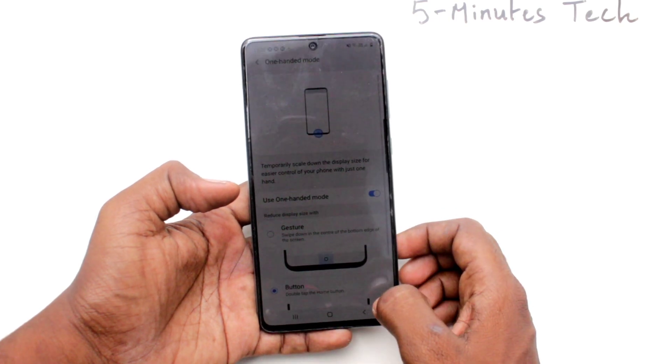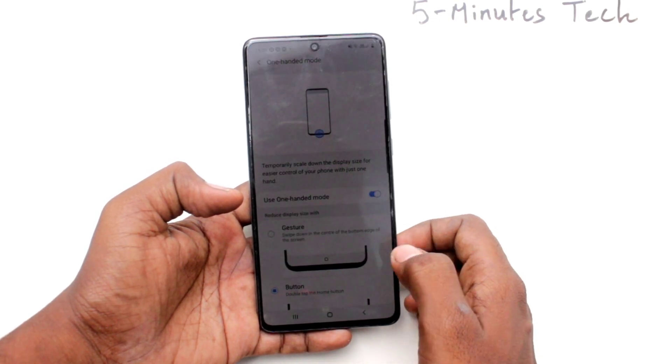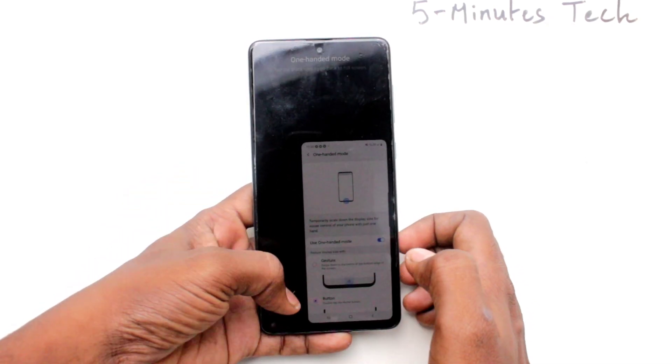If you click on the empty screen, full screen mode will come. The next option — just double press the home button and 100 mode will be active.